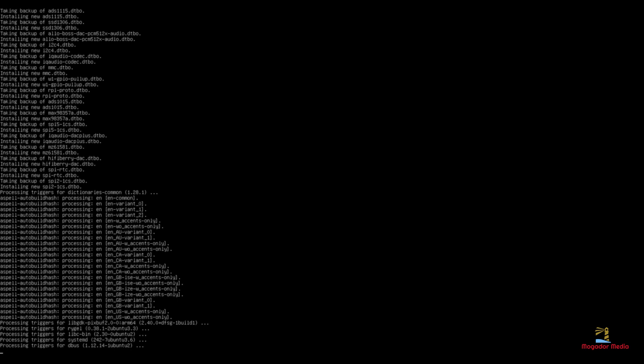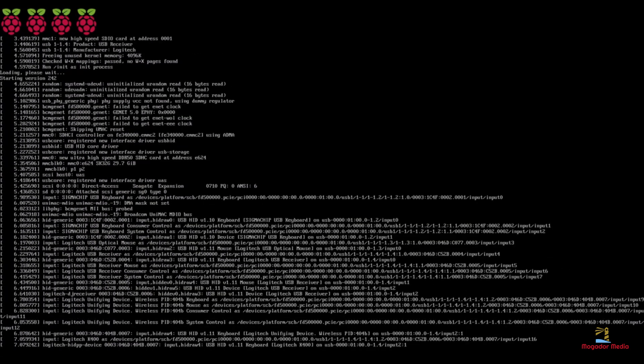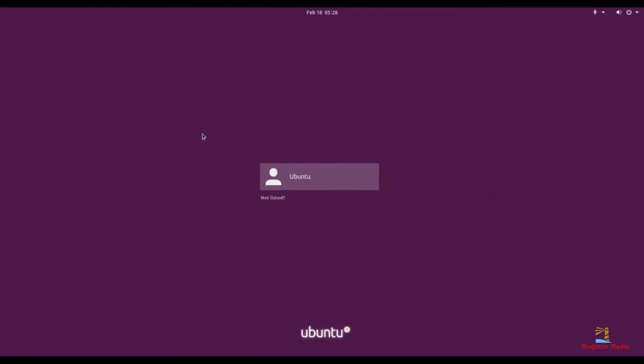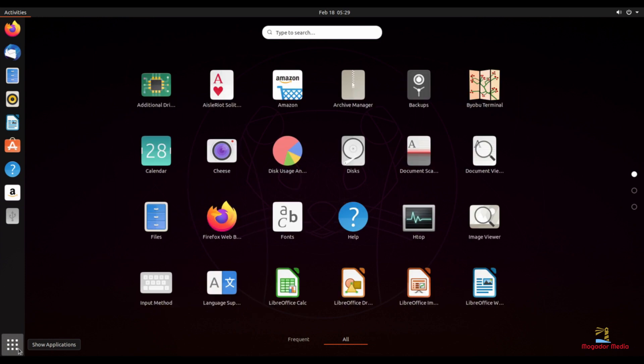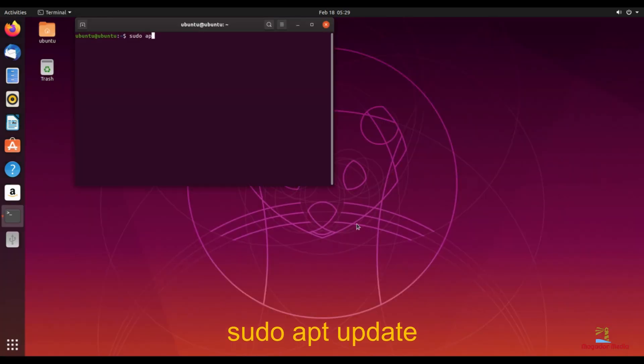When the desktop installation is complete you will be required to reboot. Before we do anything we will need to do an update and upgrade, so let's do that.